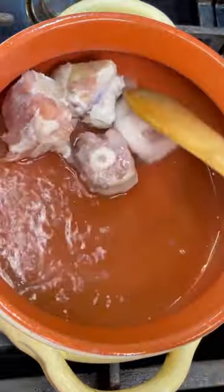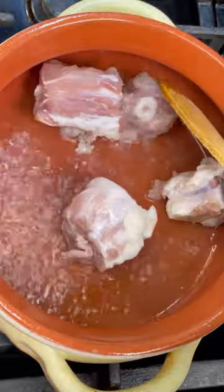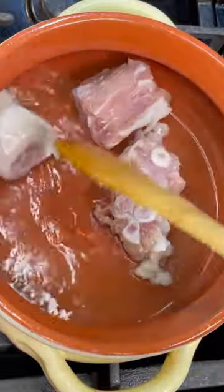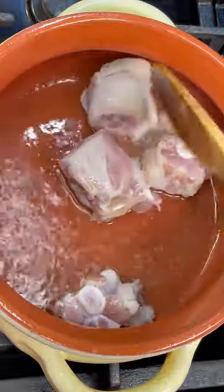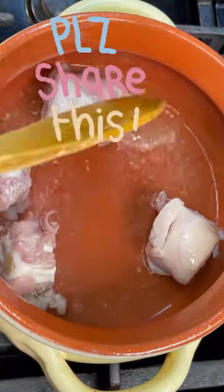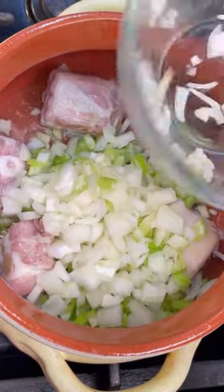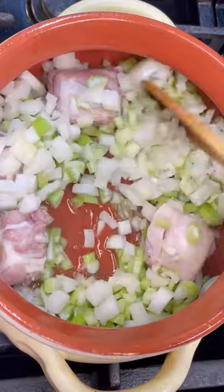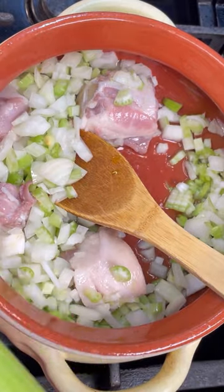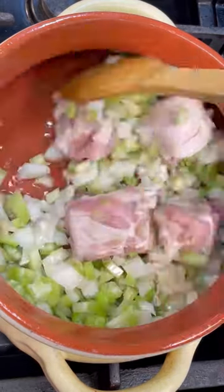We're going to cook that pigtail up a little bit. All I did was wash it, chop it, and soak it overnight — I changed the water three or four times before bed to draw out most of the salt. I didn't boil it separately because I want the remaining salt to season the collard greens as it cooks. In here I have my onions and three celery stalks, nicely chopped. Now I'm going to raise the heat and let everything cook together beautifully.